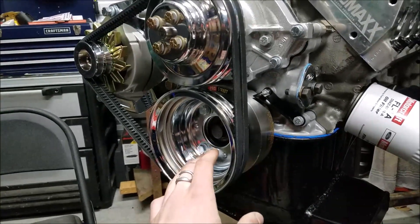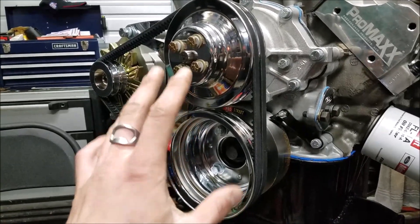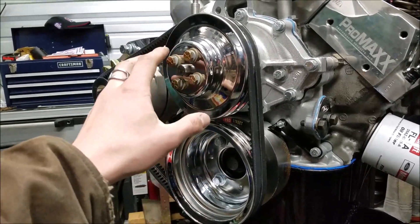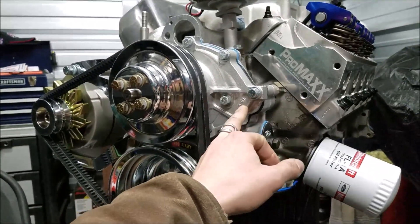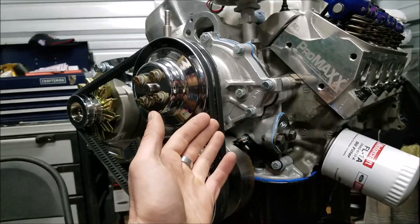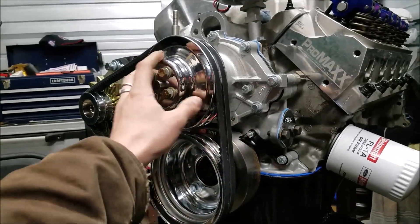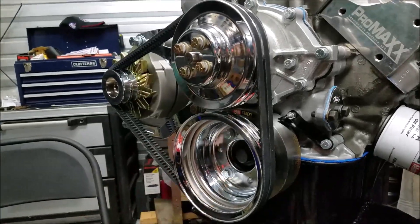The biggest thing with your pulleys is you don't want to have to use any spacers — that's extremely annoying. These are from Transdap, and all part numbers will be below. These are really nice; they bolt right up to everything without any issues. This is a Duralast water pump — supposedly a high-output style, but it's essentially a stock standard-rotation water pump from AutoZone. The water pump pulley bolts right to it without any issues and no spacers, so these line up very nicely.